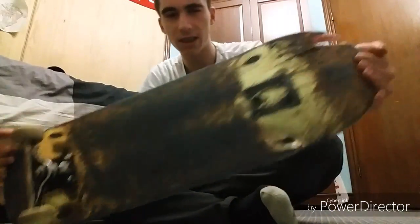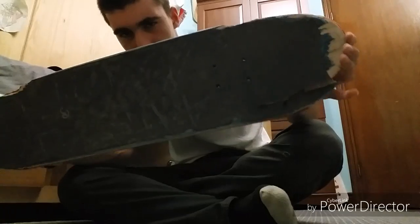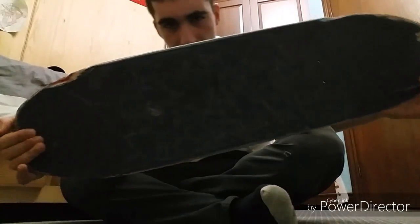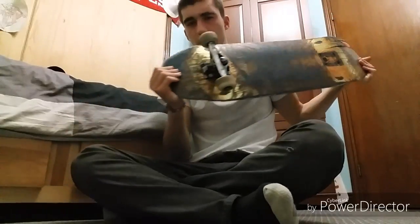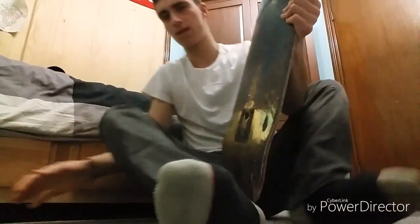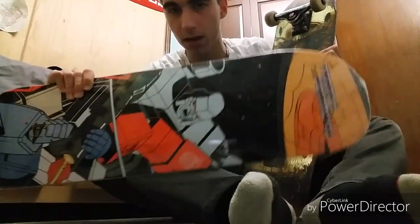Hey guys, what's up, it's SolarDare or Derek back with another video. Today is actually gonna be a board setup — I didn't realize I wanted to make one. I already took one truck off, so yeah, let's look at this board. This board is cracked, snapped, scratched. We're gonna be changing it to a Primitive Shane O'Neill 8.125, so let's get this going.